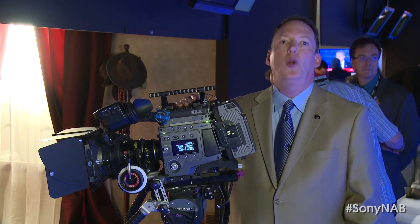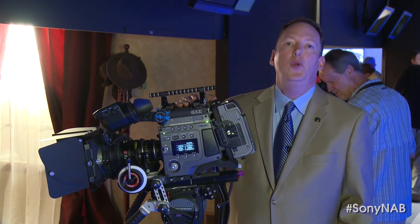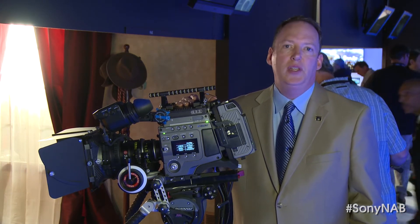Not only do we have the world's best viewfinder now and newly available to be used on the camera, but we've got discrete outputs from the camera as well, enabling a very fast workflow on set.